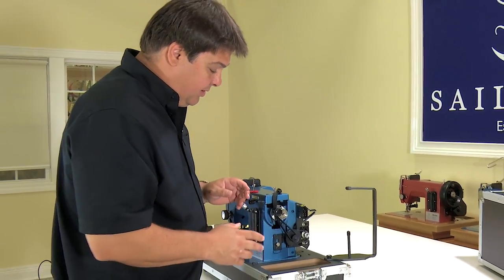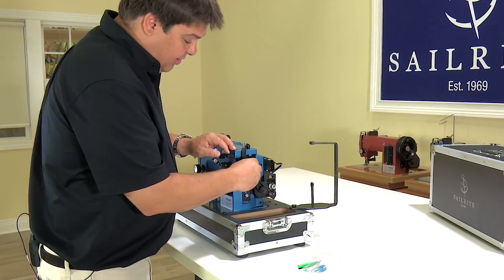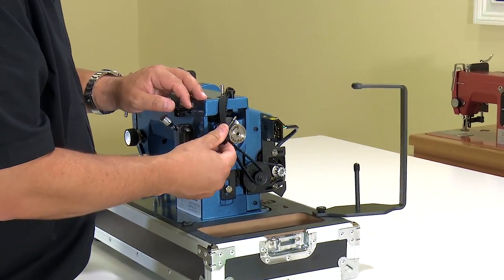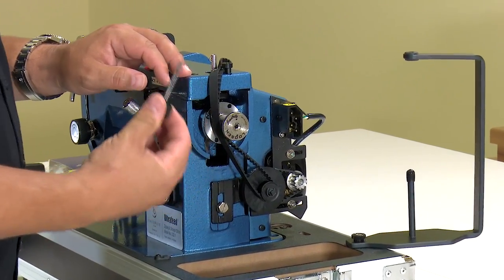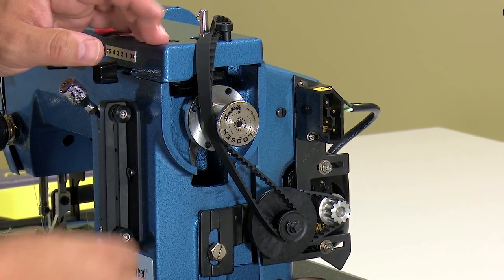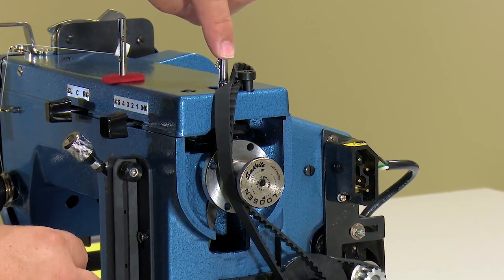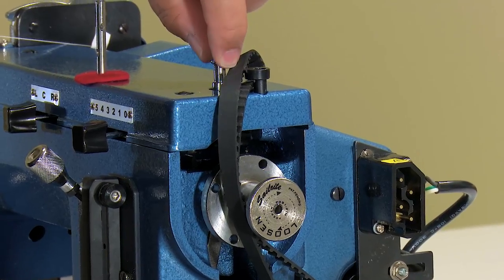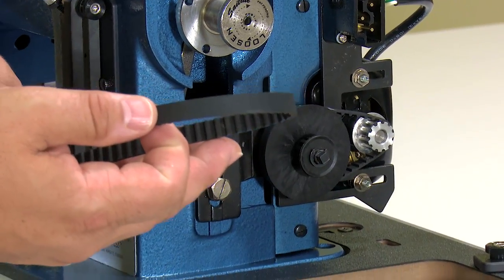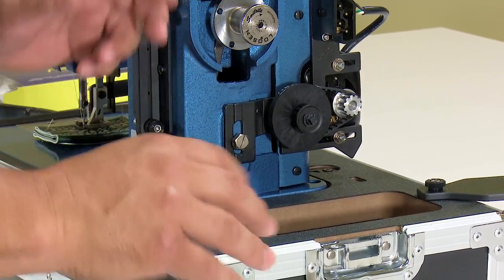Next we want to install the flywheel on the sewing machine. The way the machine comes to you, the posi pin will be in a plastic bag attached to the machine. Remove it from the bag and set the posi pin aside. We also need to get the belt removed: take the bobbin winder spindle and kick it to the left, then simply pull the belt off the sewing machine and set it aside.